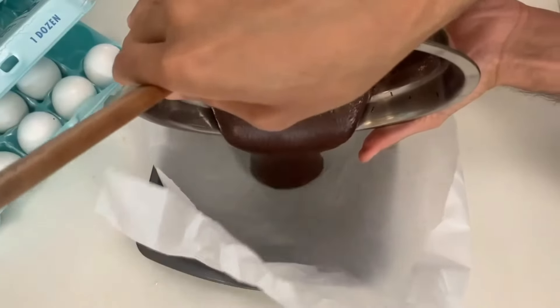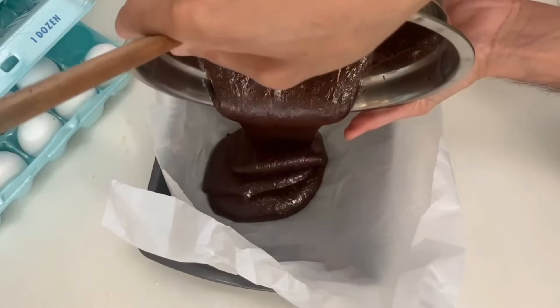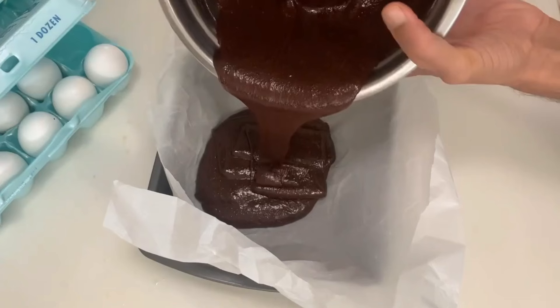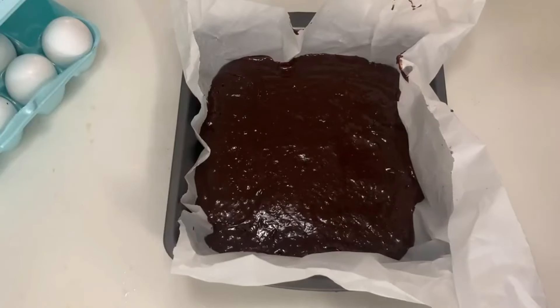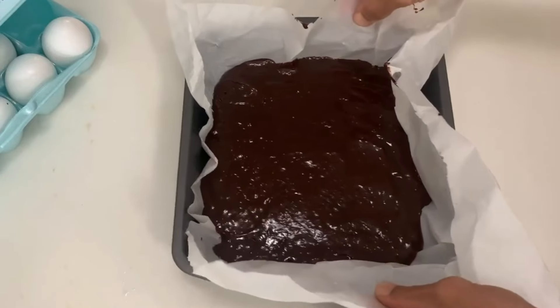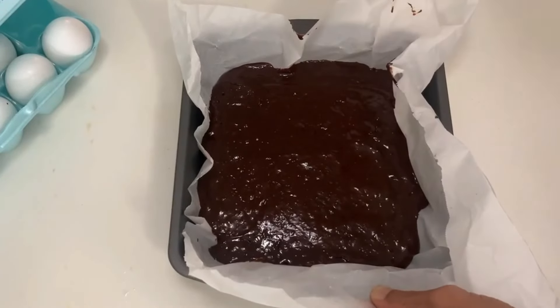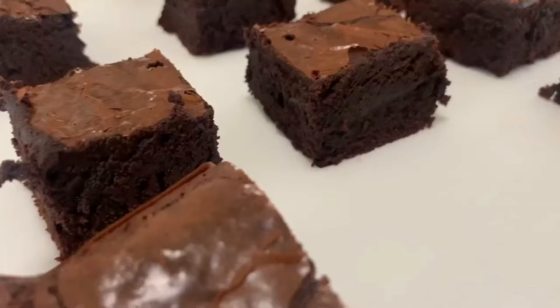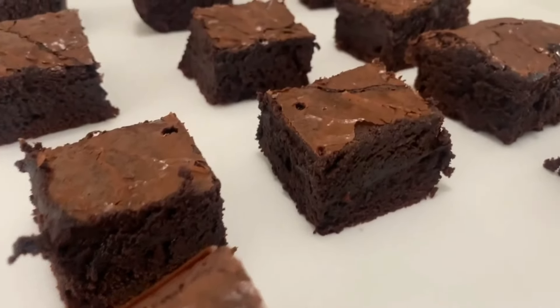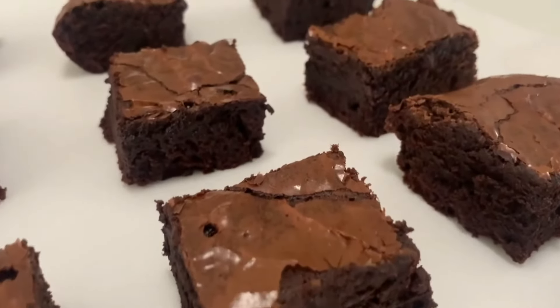Pour the batter into a greased eight-by-eight-inch pan and smooth the top. Bake in a preheated 340-degree oven for around 25 minutes, or until a toothpick inserted comes out with fudgy crumbs. Check frequently to avoid over-baking.